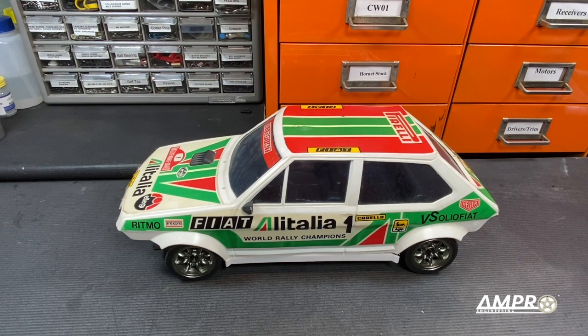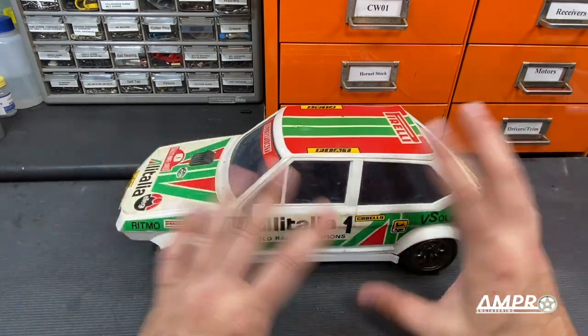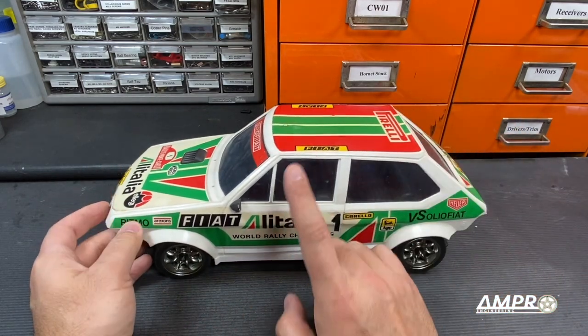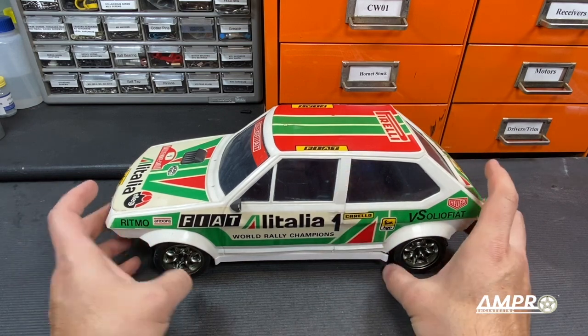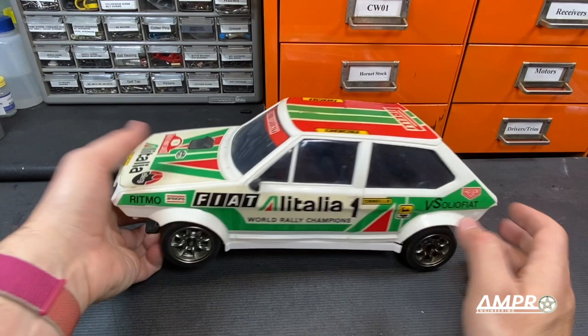This is coming along really well but I'm a little annoyed that the body is kind of worse for wear. I normally wouldn't care that the stickers are peeling off or that it's yellowed a little bit, but the fact of the matter is this is made of polyethylene and you really can't do much with polyethylene, so I'm not going to use this body.